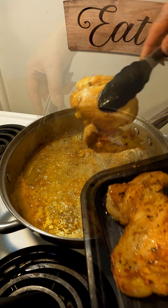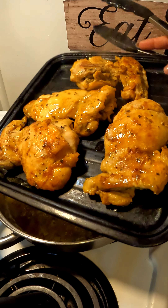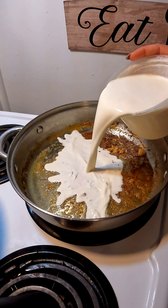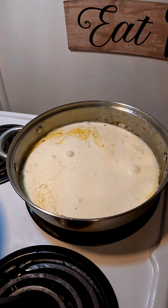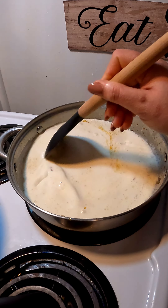Now that your chicken is fully cooked, remove it from your skillet and set it to the side to rest for a little bit. I'm going to get rid of that leftover oil, because I don't want it in my sauce. But those bits on the bottom — that is what you want, that's extra extra flavor. Go ahead and add your heavy cream.